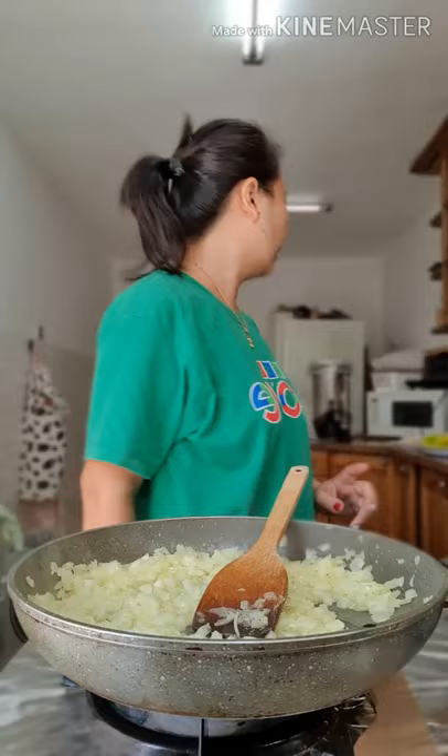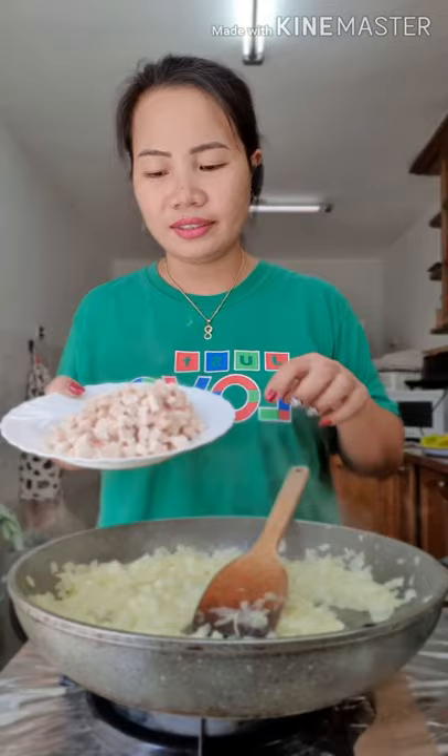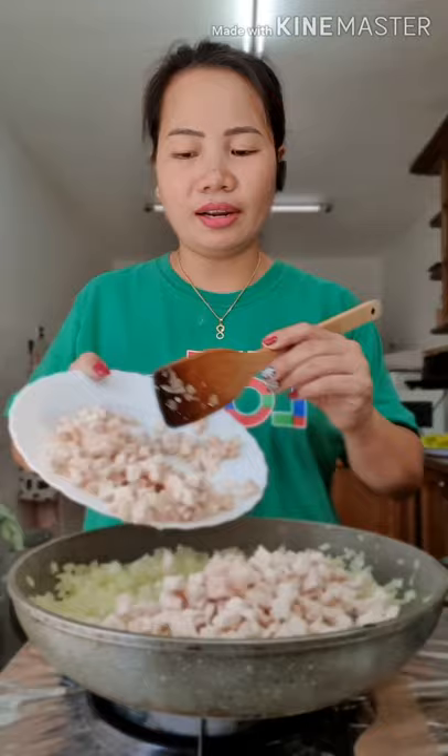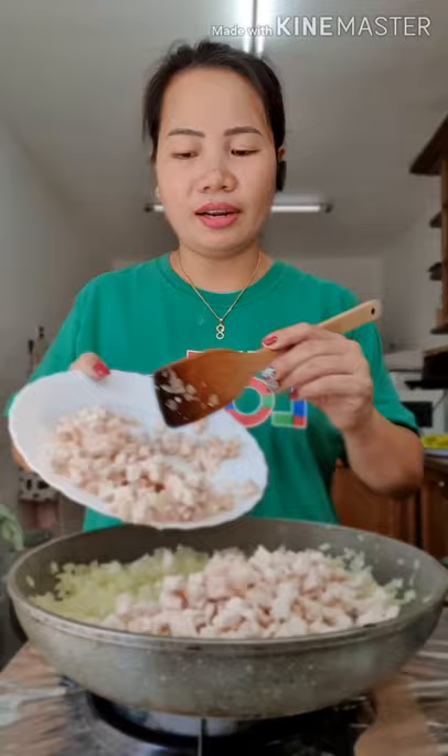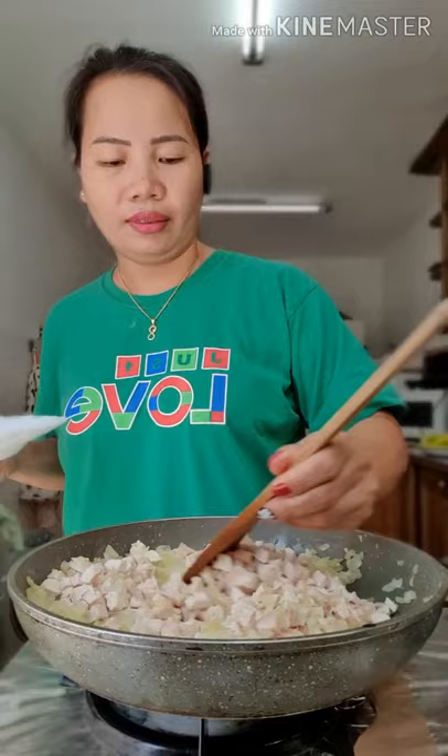Lagyan natin yan. Chicken breast — ito guys, yung chicken breast. Pinakuloan ko ng konti, tapos binigay-bigay ko ng maliliit. Lagay ko na siya. Pagluto na yung sibuyas, lagay na yung chicken breast. Wala akong mas malaking kawali, ito na yung pinakamalaki kong kawali dito.